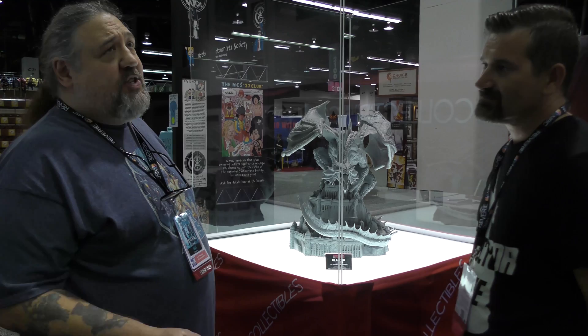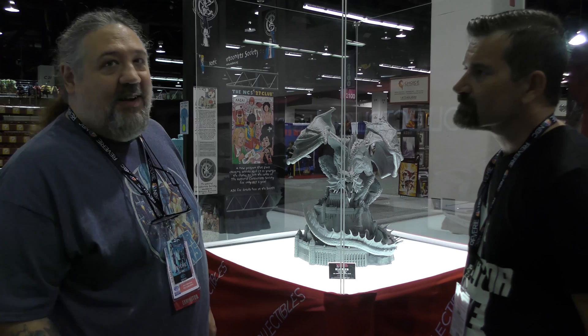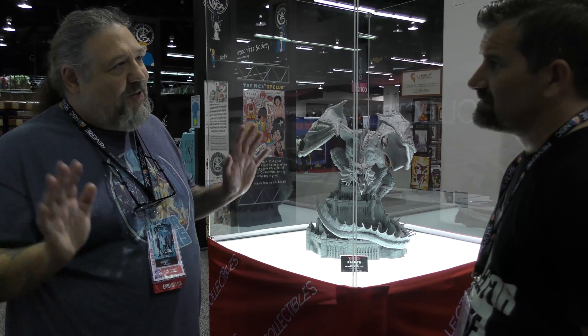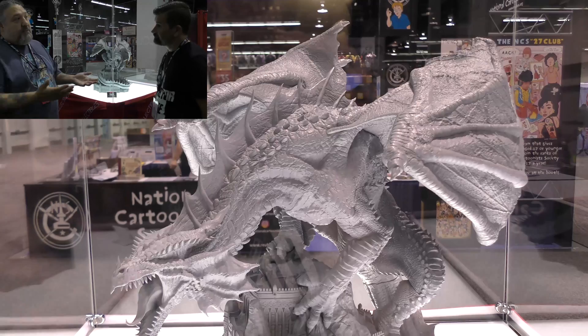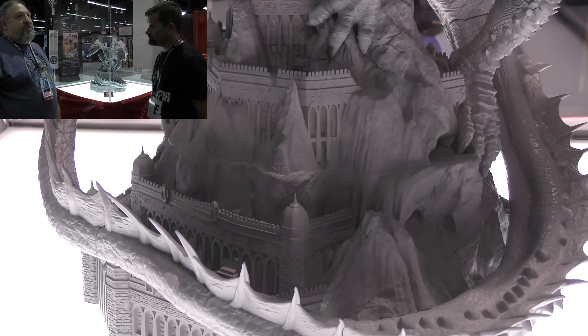The license negotiations took an extraordinarily long time — they started in 2016. Hasbro/Wizards explained they hadn't done many official statues and collectibles because they don't trust many people's interpretations. However, when they ran Pop Culture Shock's proposal by their art and creative departments, the team said they were familiar with their work and approved moving forward.